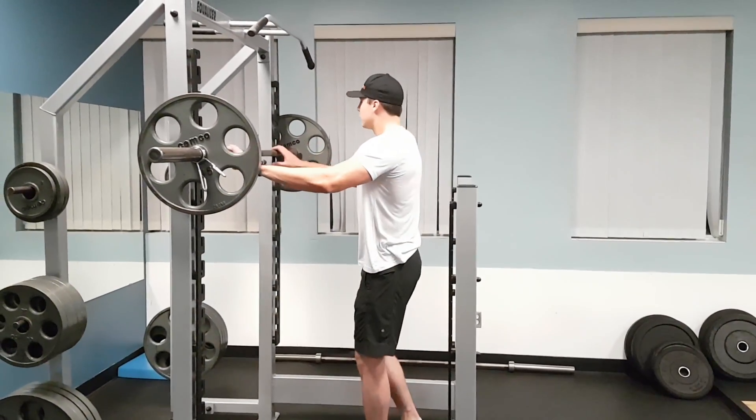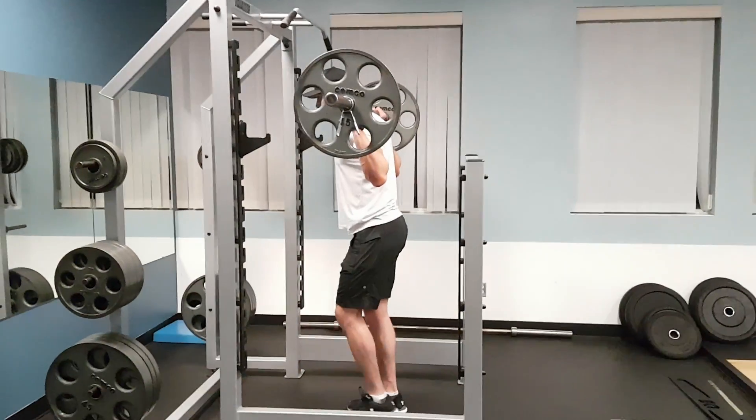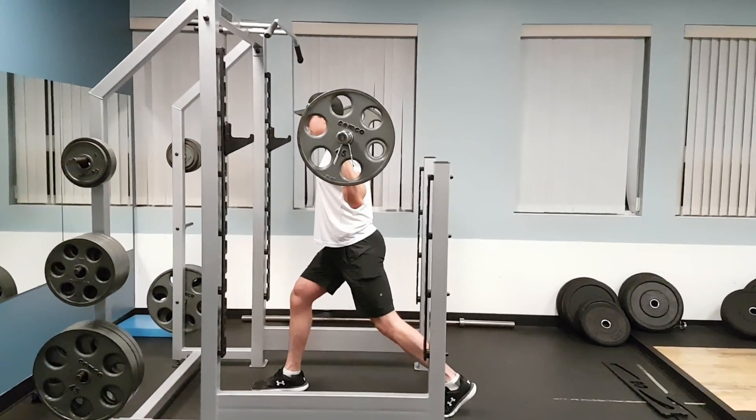Barbell lunge. You're going to stand up just like you're going to do a squat, with the weights on the traps. Step back and use a little bit wider stance, so you're a little bit more stable here.